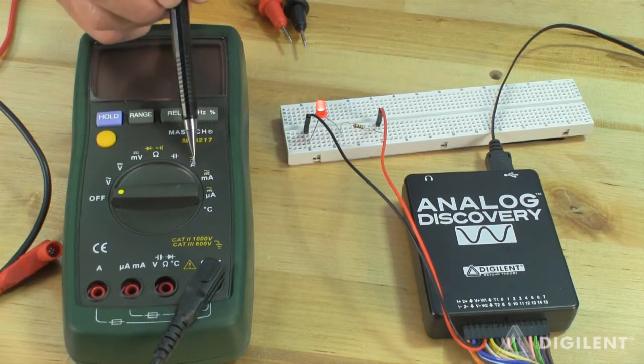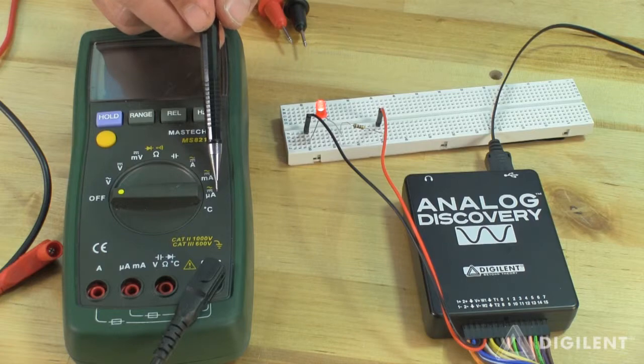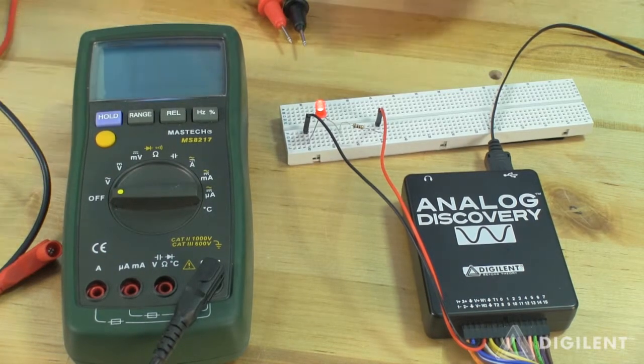A displays current in amperes, MA displays it in milliamperes, and MUA displays it in microamperes. We'll use the A setting for now.